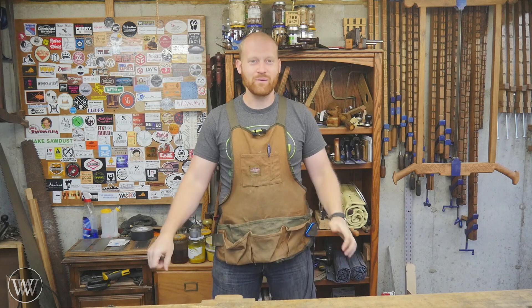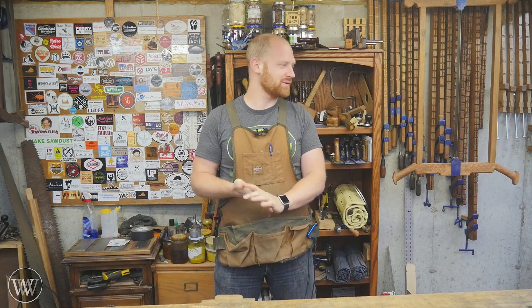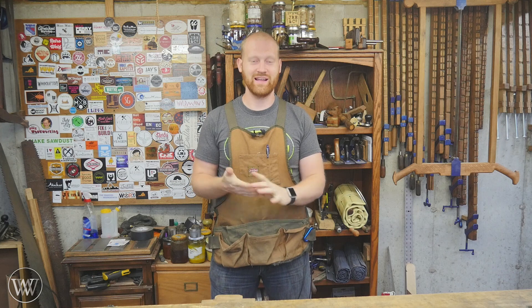I'm James Wright and welcome to my shop. This week was a good one for me — I'm getting a lot of things set up for the next few projects that are coming along.